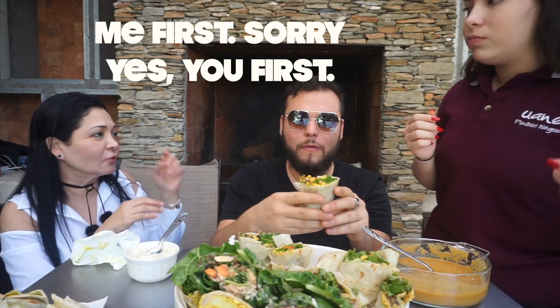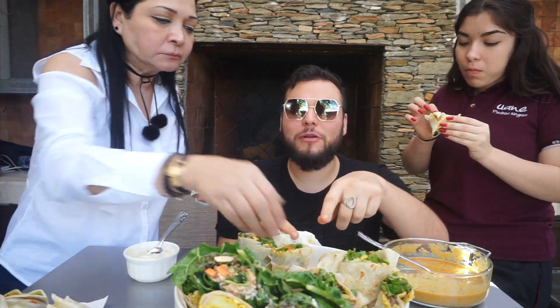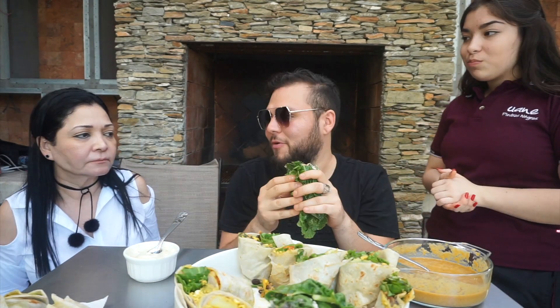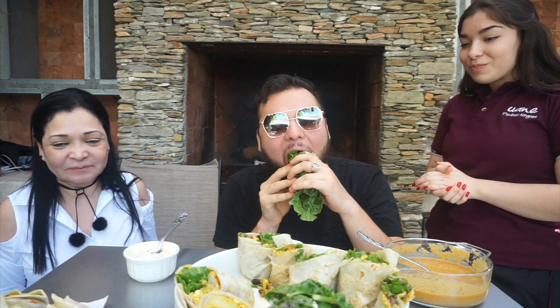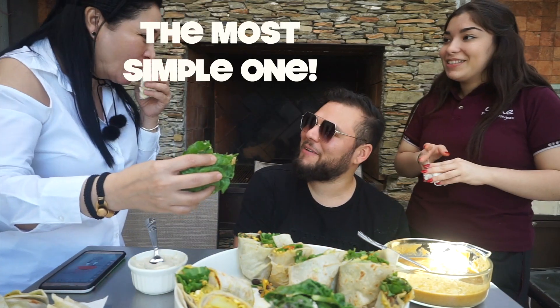The chipotle one — primero yo, perdón. We're missing the last one, the raw one. It's going to be a messy one because I couldn't find the big tortillas so we're using the small ones. They don't want to try the raw one. So, ¿cuál fue el ganador? El de papas con frijoles. El más simple.